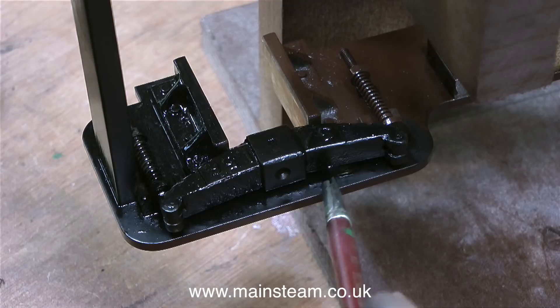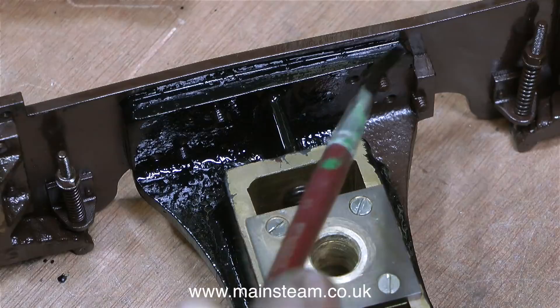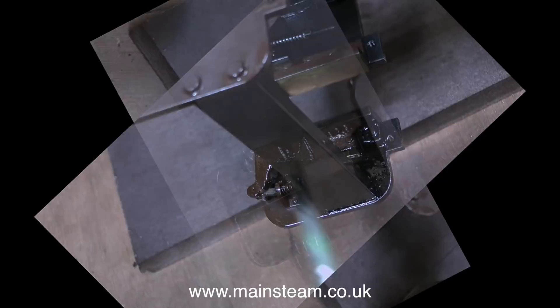That way gravity will not get in the way and the paint cannot run. To paint the centre part I have removed it from the jig just to do this bit. So why are we going to such great lengths to paint this with black paint on the inside and the authentic Great Northern Railway chocolate brown on the outside? Especially seeing as most of this is not very visible when fitted to the engine. The answer is to make sure all of the steel is covered by paint so it doesn't rust, and because the full size was painted in this way.